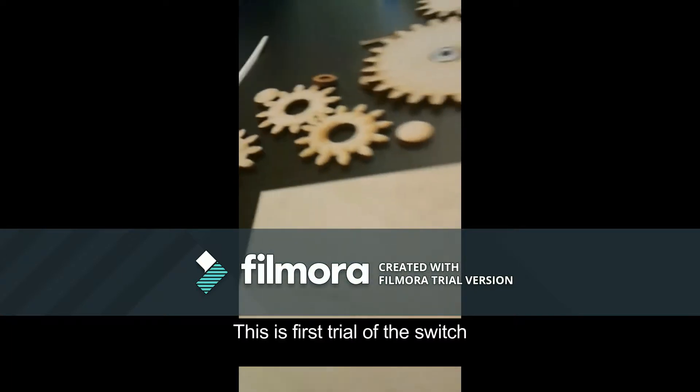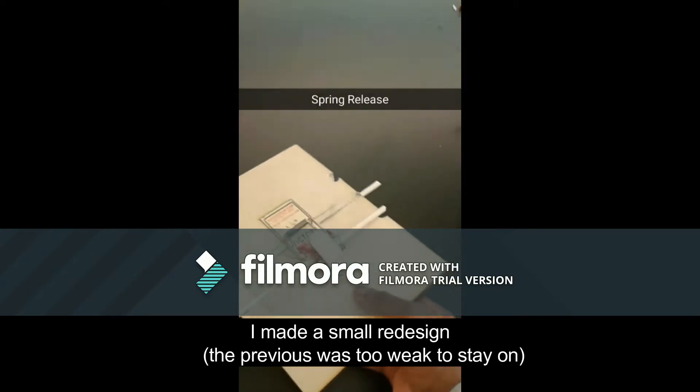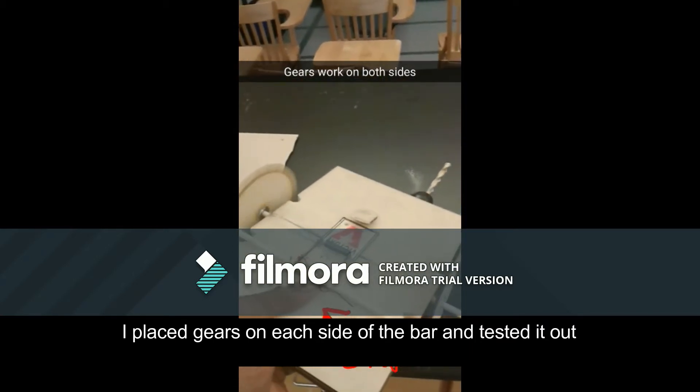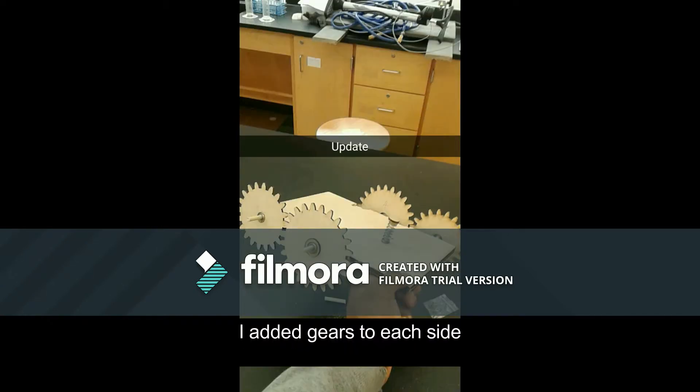This is the first trial of the switch. I made a small redesign. I placed gears on each side of the bar and tested it out.